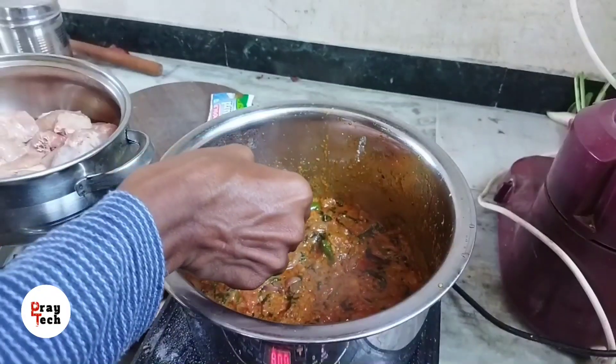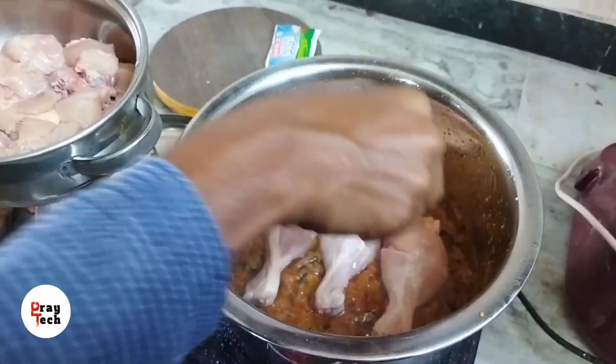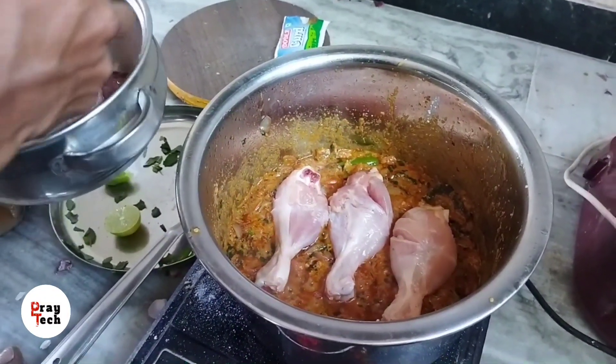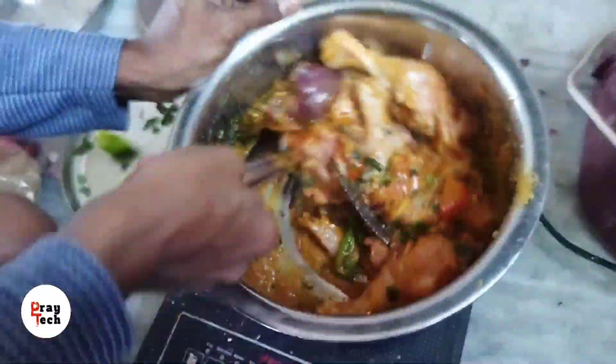Now we have to eat the biryani smell later. We have to eat in the 3rd time. We have to eat in the 1st time.